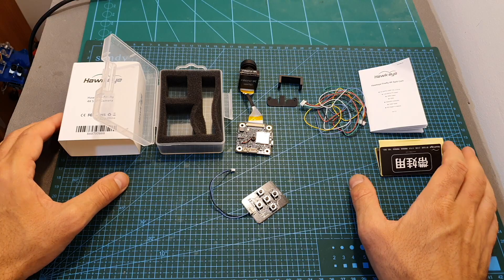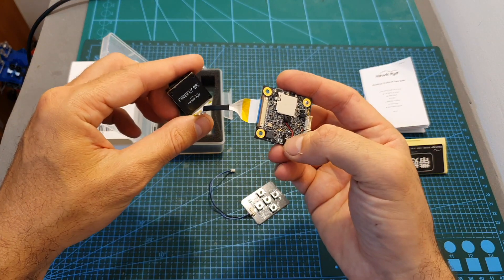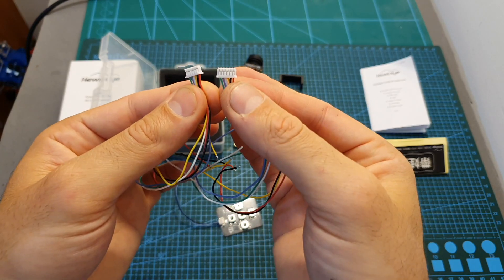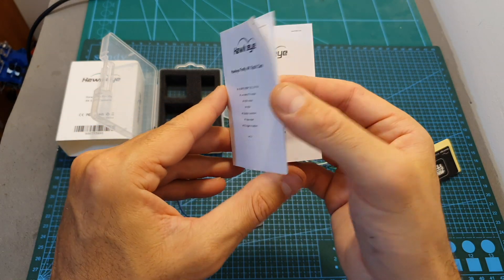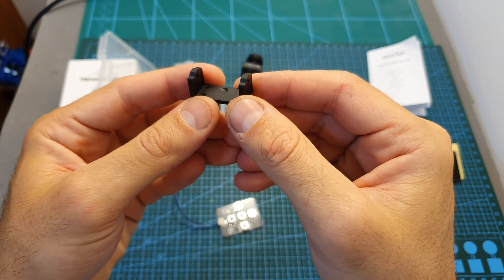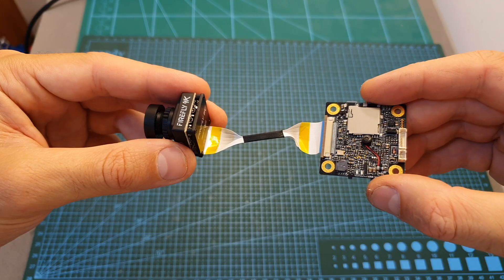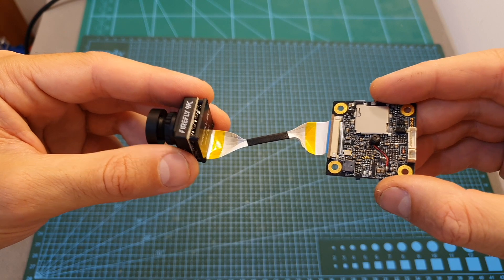Inside its box we can find the Hawkeye Firefly 4K split camera, an OSD control board that will enable you to configure the camera, two identical six-pin harnesses, some stickers, the user manual available both in English and Chinese, a mini to full size camera adapter, and a plastic part that will prevent the micro SD card from being accidentally ejected.